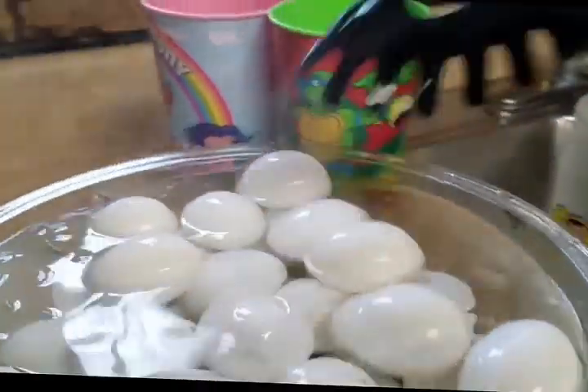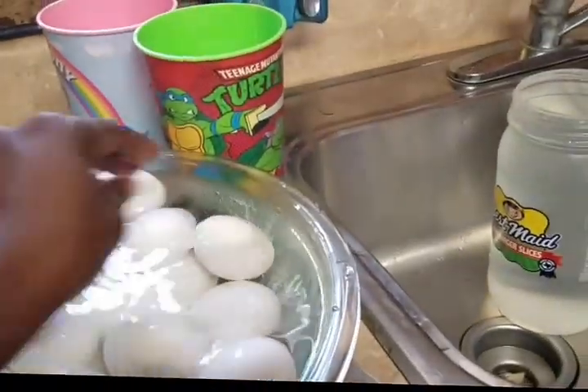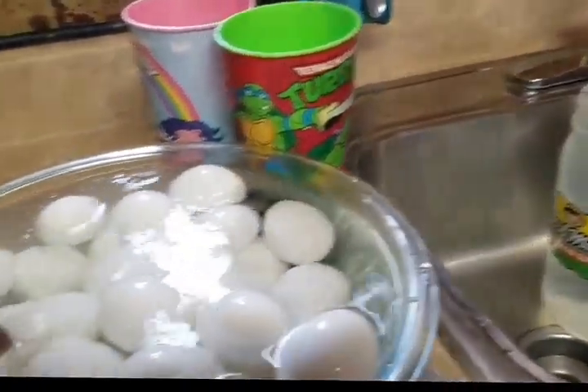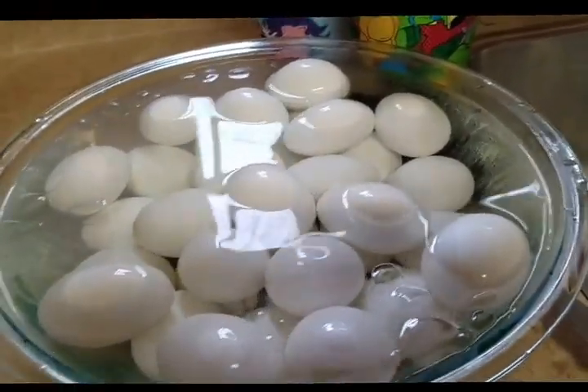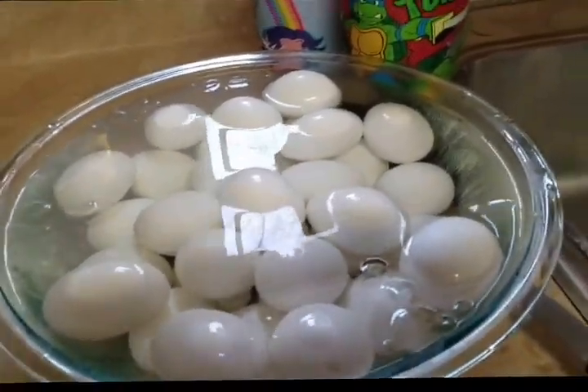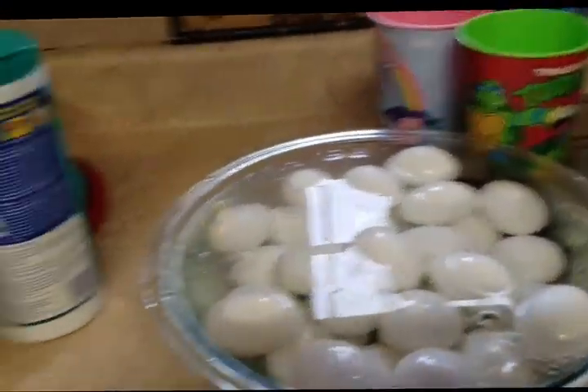So now I'm just going to let them cool down and then I'm going to start cracking them. The icy cold water is to stop the process of it still cooking after you boil the water.